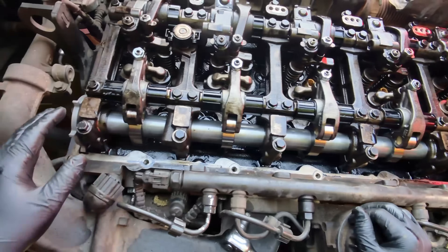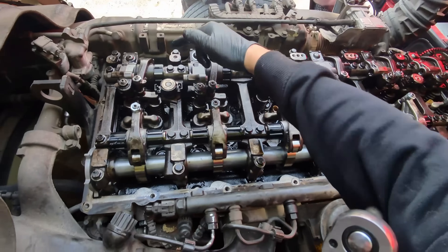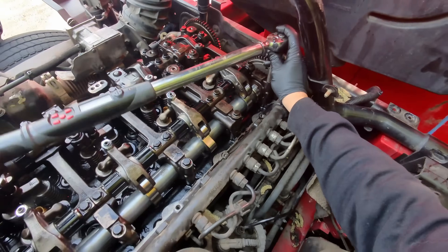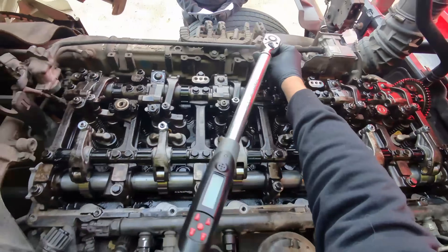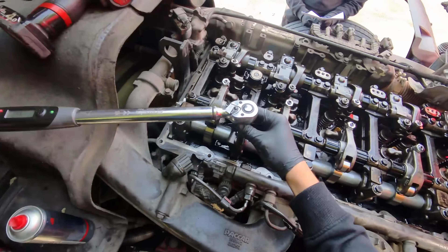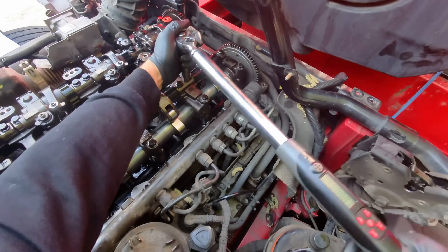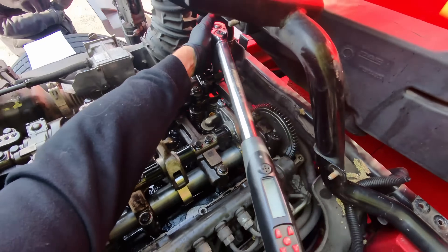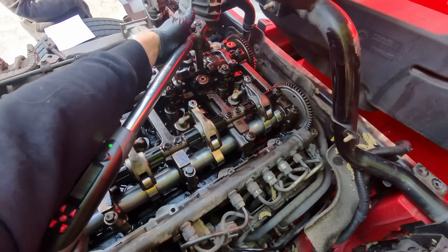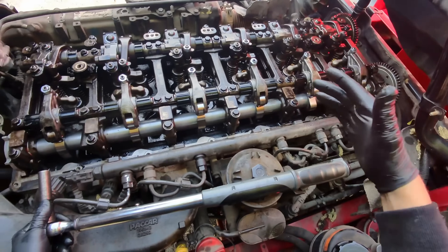So I've just run all these in loose now — they're certainly nowhere near the spec torque we're going to do them to. So we've got 14 camshaft retaining bolts to torque along here. We'll start with all 14, then we've got an angle torque of all of them again through 60 degrees in the same sequence. And that's all of them.